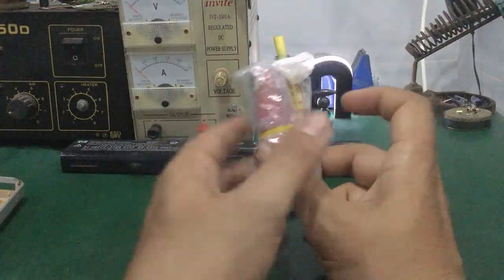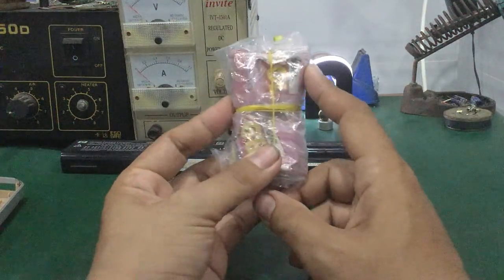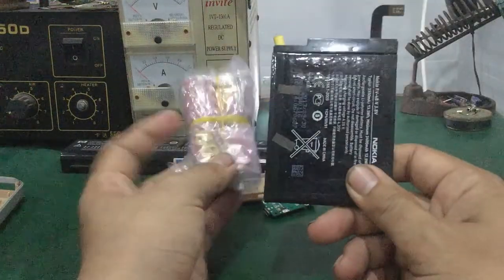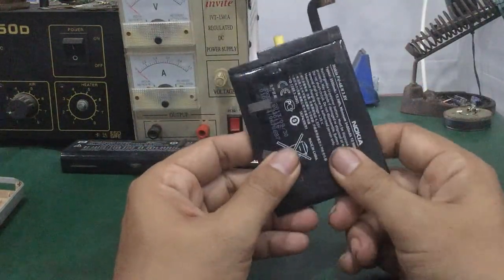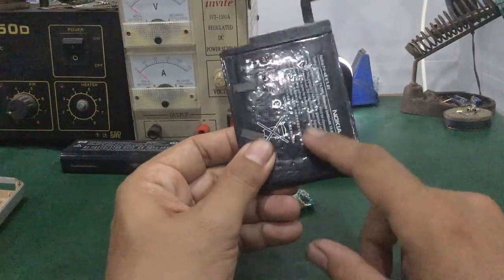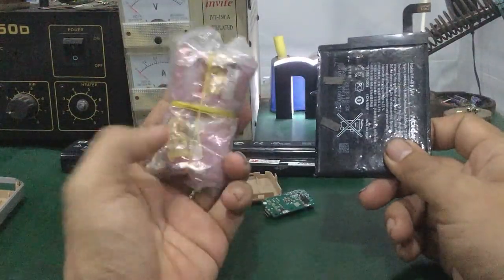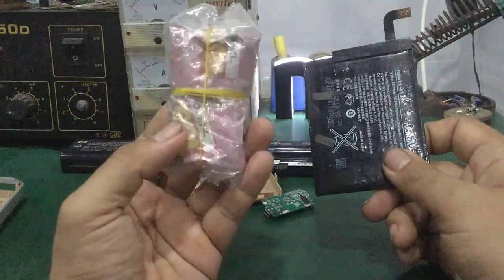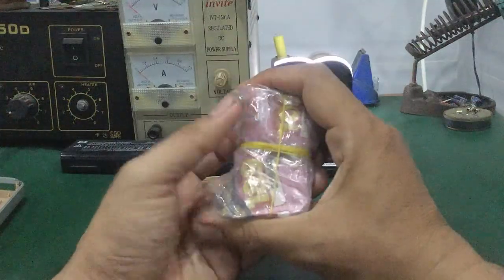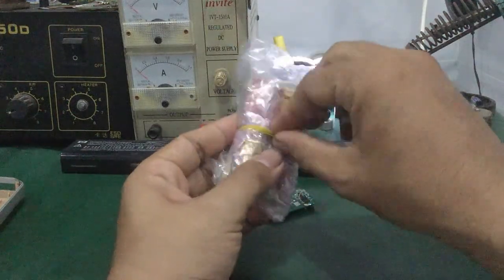Sau 5 tiếng thì các bạn lấy ra. Cách này áp dụng cho mấy cell pin này hiệu quả hơn so với dùng phục hồi mấy cell pin điện thoại di động lithium — đối với điện thoại di động không hiệu quả, nhưng với loại cell pin này thì hiệu quả cao hơn. Sau khi để ngăn đá hơn 5 tiếng, lấy ra tách ra rồi cắm sạc lại.